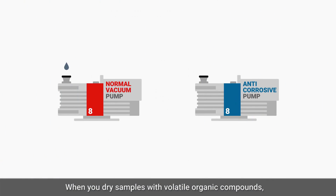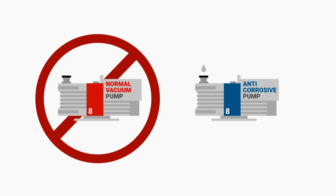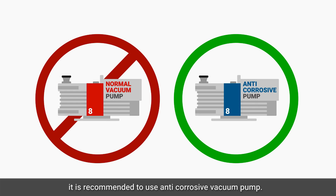When you dry samples with volatile organic compounds, it is recommended to use an anti-corrosive vacuum pump.